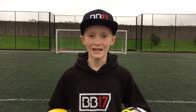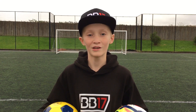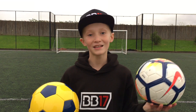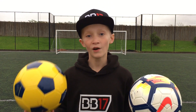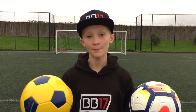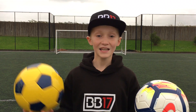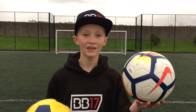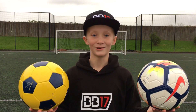Hey guys, BorisBone17 here, back again with a brand new video. Today I have a very cool video for you as I'm going to be doing a £2 football vs a £20 football. I've seen a lot of YouTubers do £100 football vs £20 footballs, but I thought it would be really cool to go really cheap and do a £2 vs £20, testing them out and telling you guys whether I think it's worth paying the extra money or just going really cheap. So let's get straight into it.